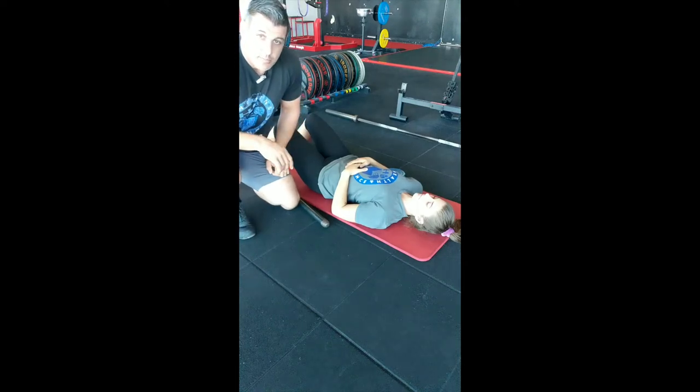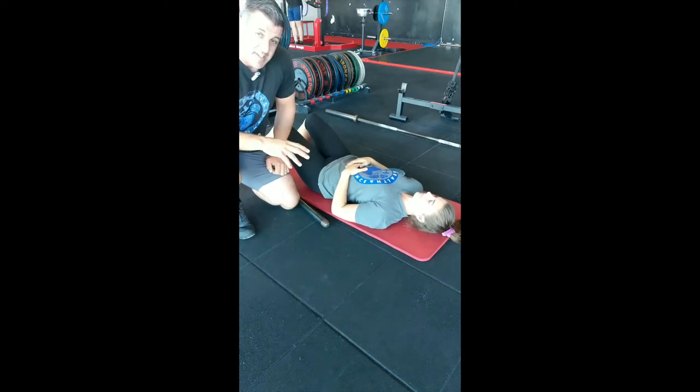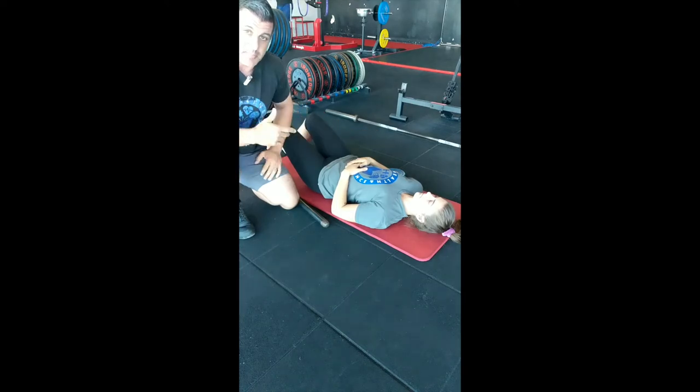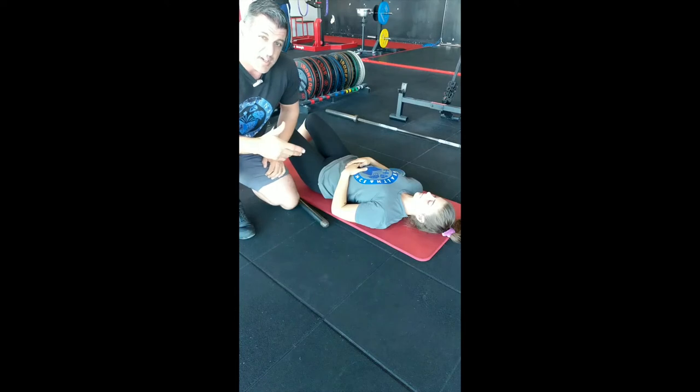Hey guys, it's Gavin from Health and Performance. Just a quick one today, just showing you how we can improve bench press position. Billy's having trouble with scapular depression and retraction in the bench setup and also through the actual execution of the bench. So we're going to show you a quick fix you can use.